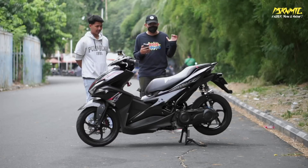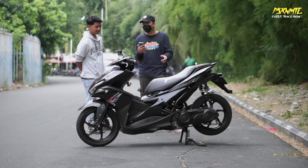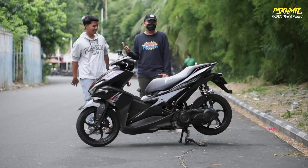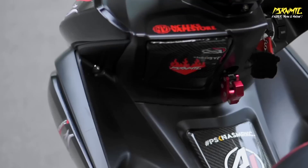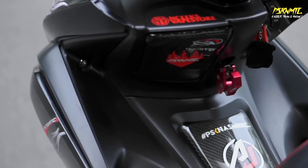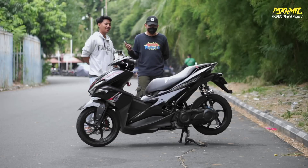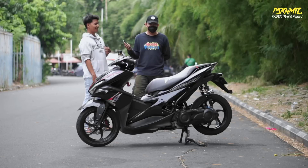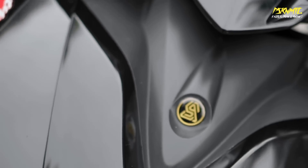Gue suka banget sama tampilan hitam-hitam kayak gini, serem ya. Bahkan gue ngeliat motor dia, velak gue jadi pengen repaint lagi jadi hitam. Soalnya inspirasinya dari situ juga. Kiblatnya di Black Aerox Syndicate - Black Aerox syndicate bener banget.